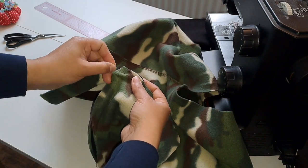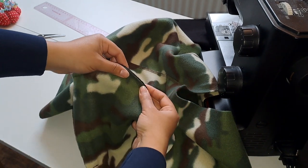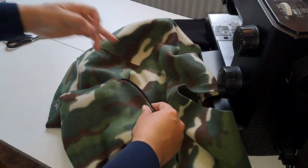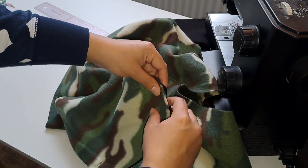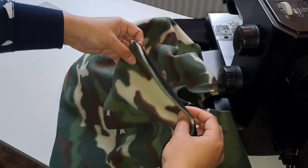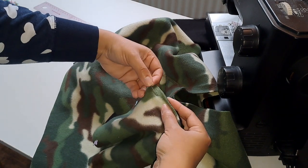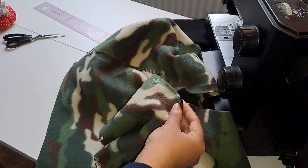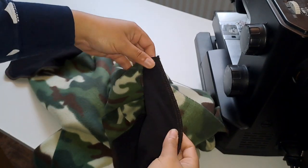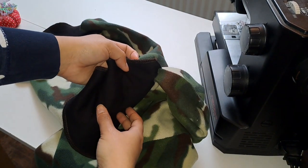Now that we have both of those linings sewn in together, we are making sure that the pocket is all lined up properly because we now need to stitch these pockets closed so that we actually do have a pocket. You can use a regular sewing machine for this or a serger, which is what I use. So I have serged those pieces together and now we have a full pocket.